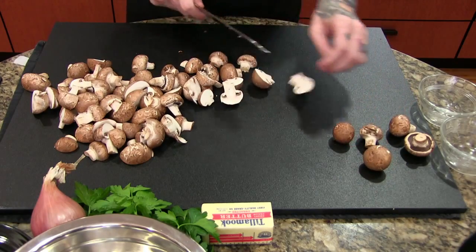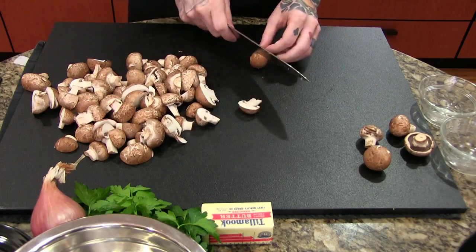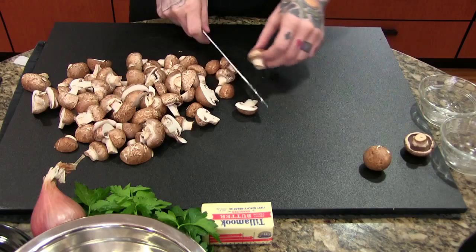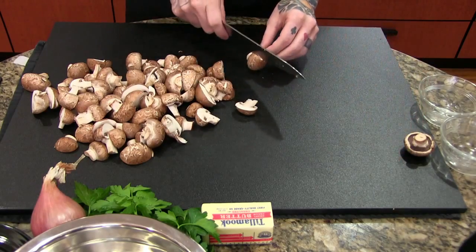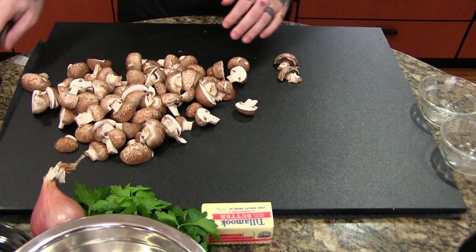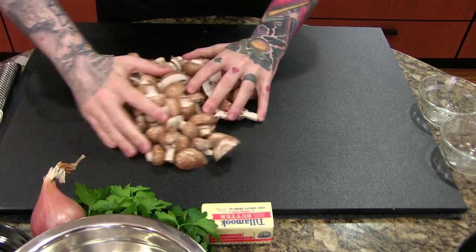I very much enjoy this recipe. I have my own little spin on it — a lot of recipes will call for herbs. We're not going to be using any herbs. Sage is pretty commonly used in chicken marsala, or thyme or a few others. I like to keep mine nice and simple and really develop the base flavor of the sauce.